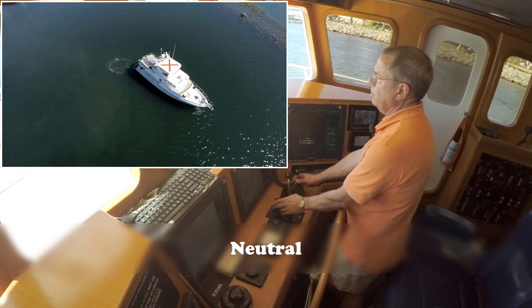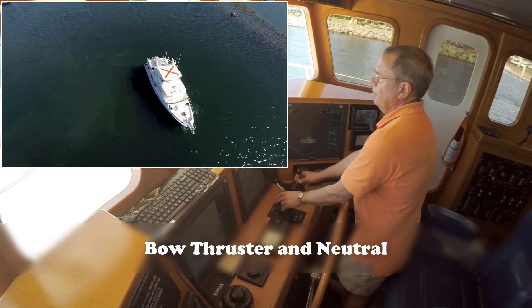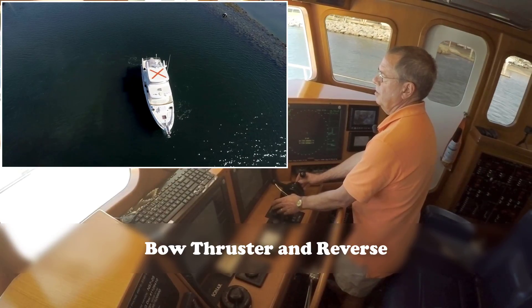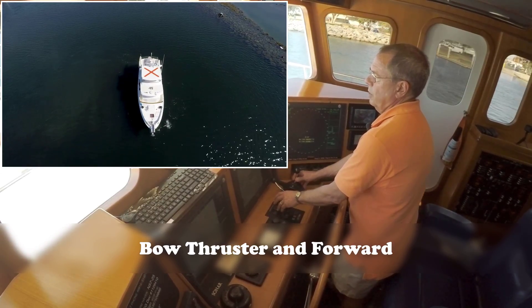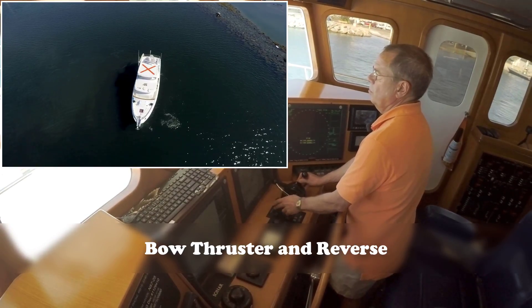See what happens here if I hit the bow thruster first — there's our thruster. A little bit of forward, a little bit of reverse, thrust again, forward, neutral, reverse. You can see that this moves us even faster.